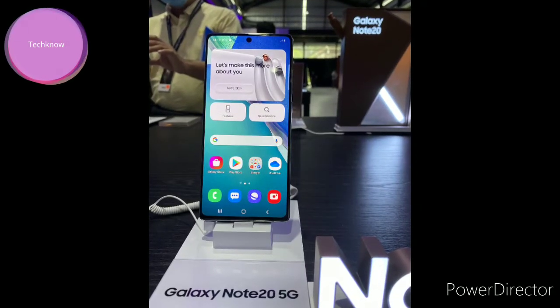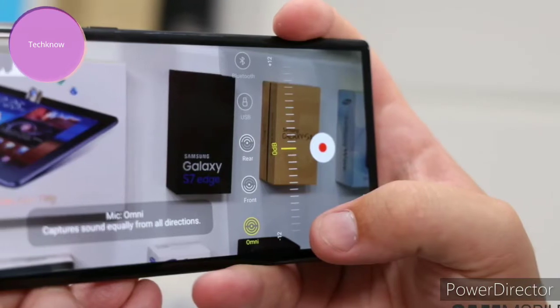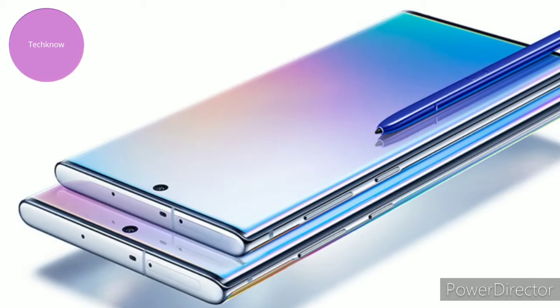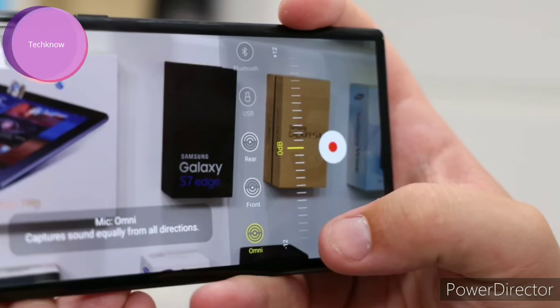Instructions to fix Samsung Galaxy Note 20 Ultra overheating problem. You can fix the heating issue in Samsung Galaxy Note 20 Ultra by following the common ways below.